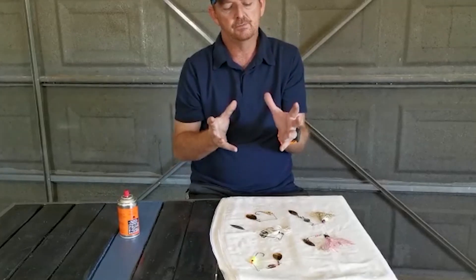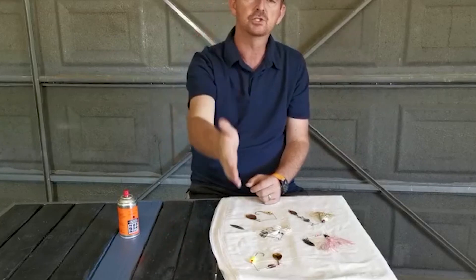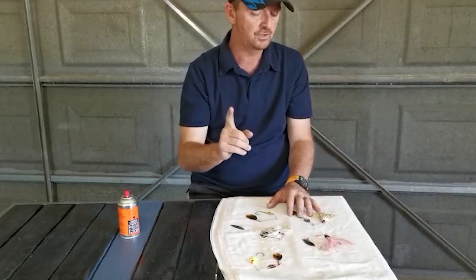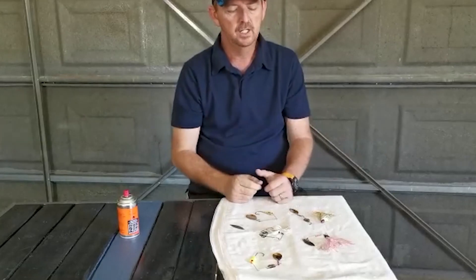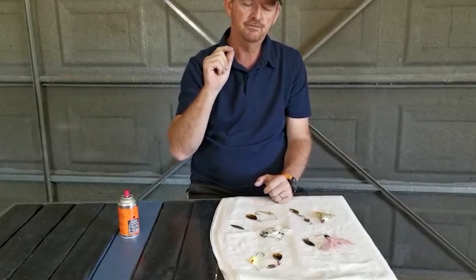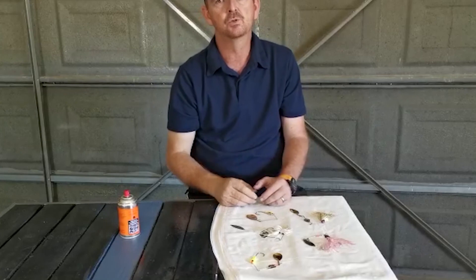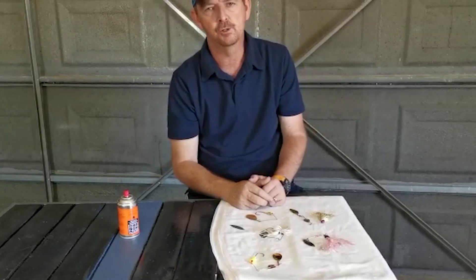You can run them just below the surface or slow roll them on the bottom. The main key is to make sure your spinnerbait works first — give it a couple of drag clicks to the boat or off the bank, make sure your blades are turning, and make sure you match your skirts to the fish that are in the water so the reaction comes naturally to them. Don't try to force it on them, because you will not have the success that you think you should have or deserve. I hope this helps.